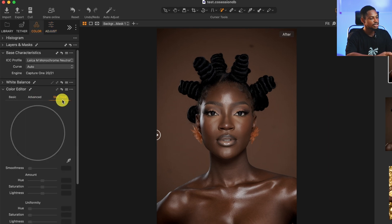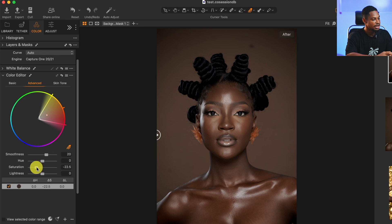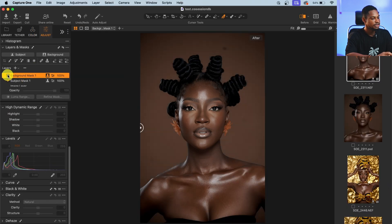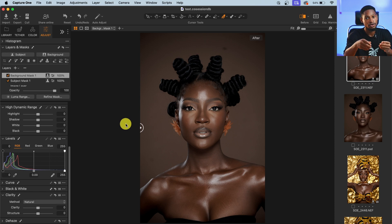With the background selected, I'll press M again to hide my mask. I'll come to Color and this time click on Advanced, use the picker tool to select a color from the background, increase the range, and bring the saturation down a little bit. I can also play with the lightness and the hue. I'll take the lightness down a little bit and leave the hue at default, just taking down the saturation. Here's the before and after for the background.